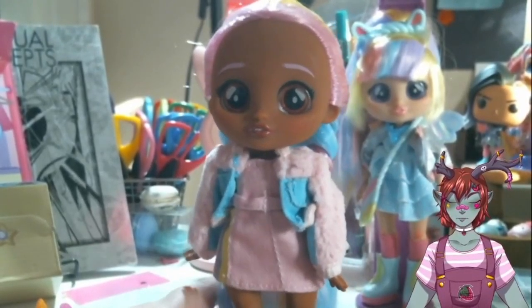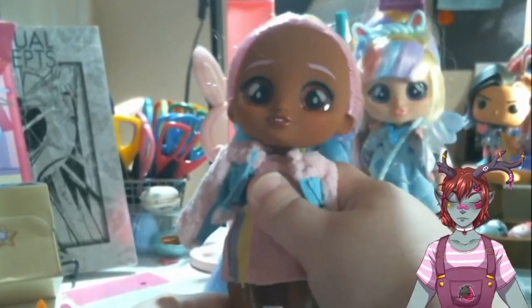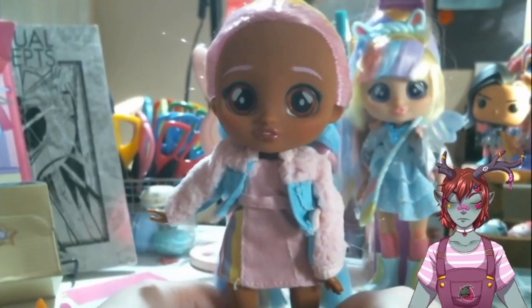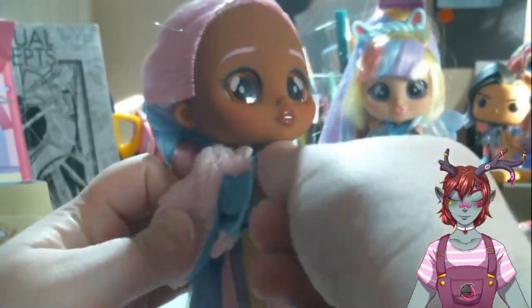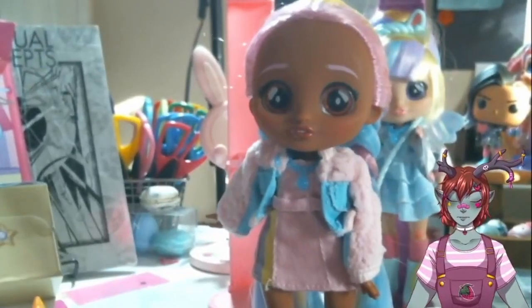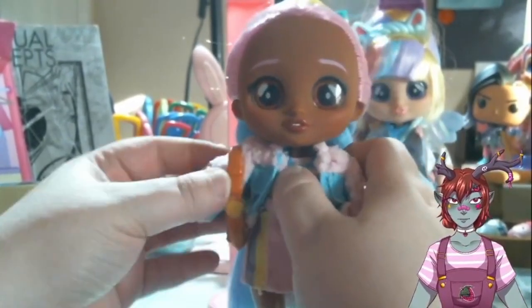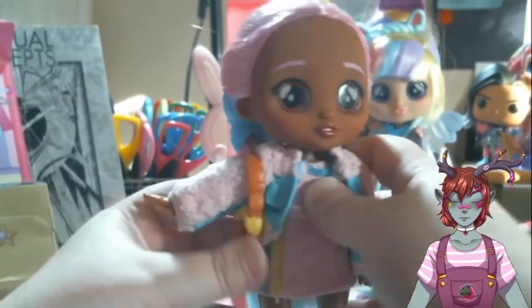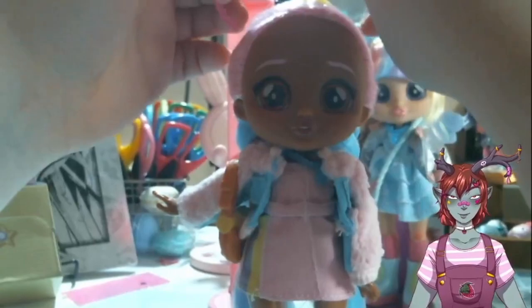She's ready to go. She can stand, and if I pose her — yeah, she stands on her own. And then she also comes with this necklace. It's interesting that they all come with the same necklace. She has a pretzel purse — cute, love that. And then her hat — she's got a little dinosaur visor. I think that's super, super cute.